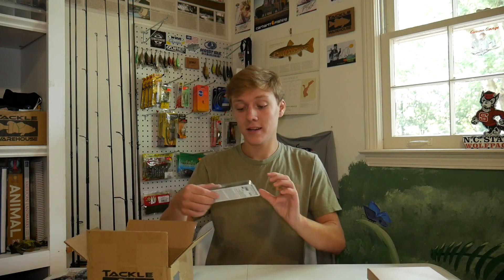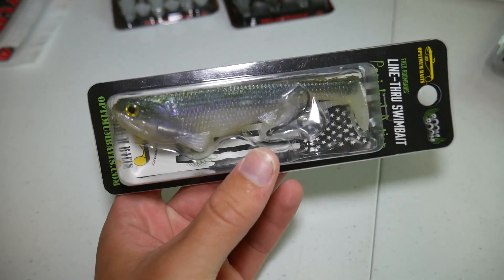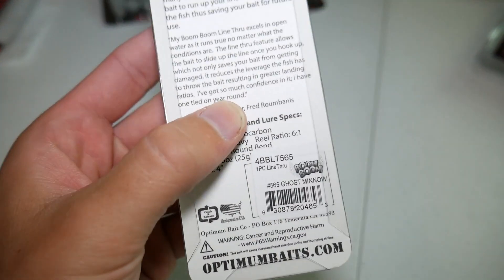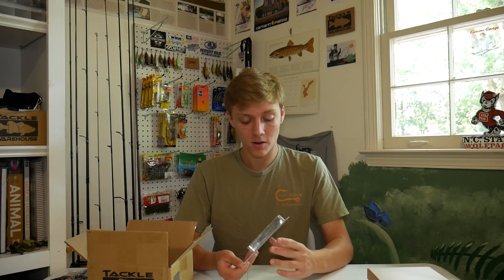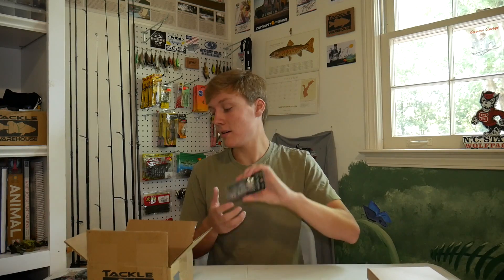The next thing is something I definitely don't normally use — a big swimbait. This is the Optimum Baits line-through swimbait in the four inch size, which is one of the smallest they make, but still bigger than I'm typically used to. It's four inches and 0.85 ounces, so almost one ounce, and I'll still be able to throw it on my regular baitcasting setups. If I catch some big fish on this I may want to get the five inch, but then I might need a swimbait rod. I definitely want to try it out in some mountain rivers and mountain lakes.